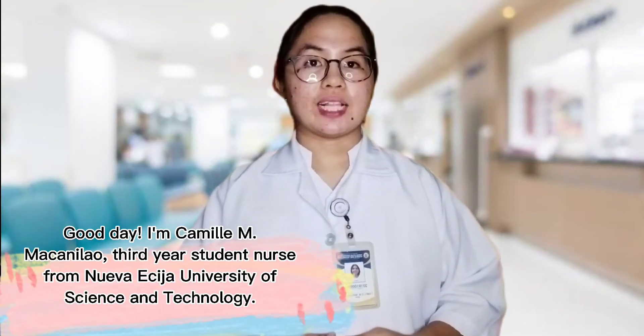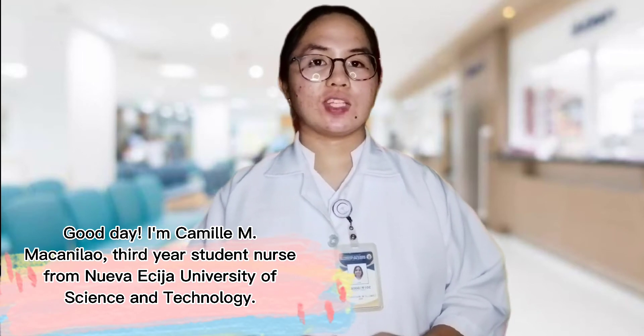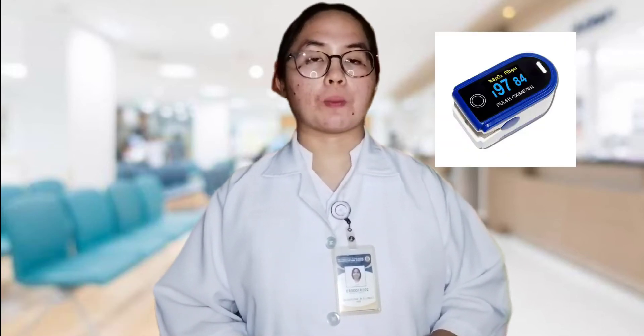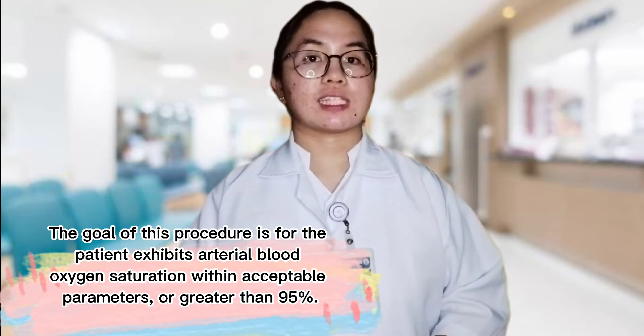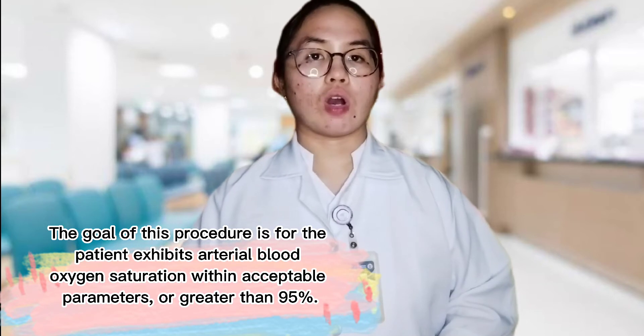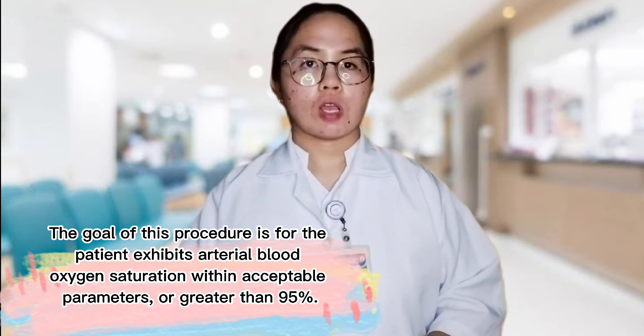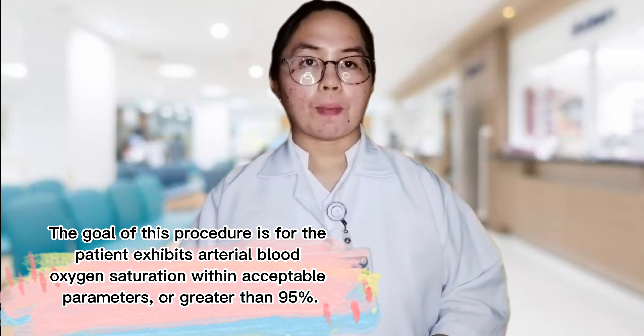Good day! I'm Camille M. Canilao, a third-year student nurse from Nueva Ecija University of Science and Technology. Today, I will show you a procedure on how to use a pulse oximeter. The goal of this procedure is for the patient to exhibit arterial blood oxygen saturation within acceptable parameters, or greater than 95%.